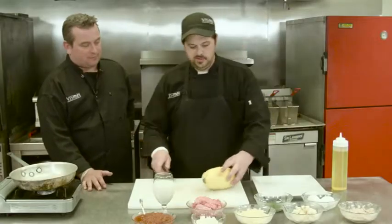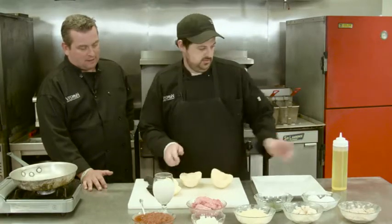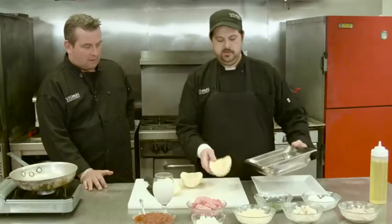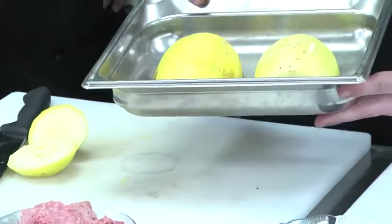To start, you want to get your spaghetti squash ready. Cut off the tips and split it right down the middle. Drizzle it with some oil. Take your pan and put it face down. You're going to roast it at about 350 degrees for about 25 minutes.